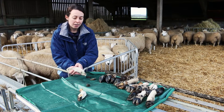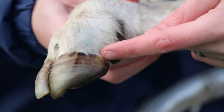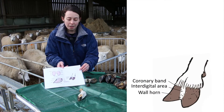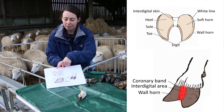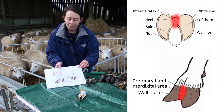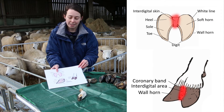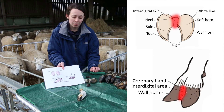On this foot we can also see other noticeable points. Here we have the coronary band where the skin joins the horn. We can also see the interdigital space between the two toes, and looking from the bottom of the foot you can see this interdigital skin. This is another area worth looking at when you check feet. With conditions such as foot rot and scald you will often see redness in this area, so it's always worth checking that skin between the toes as well as looking at the horn of the hoof.